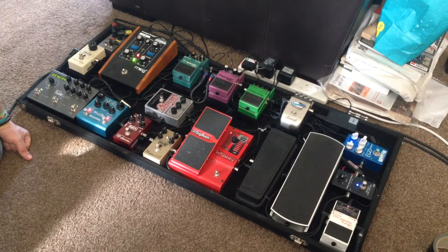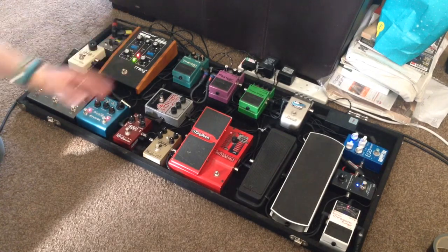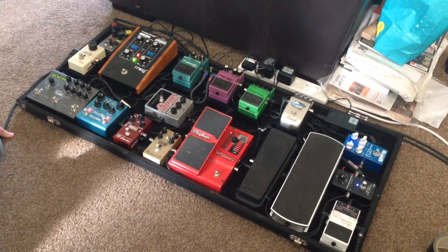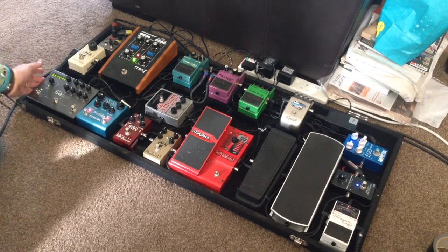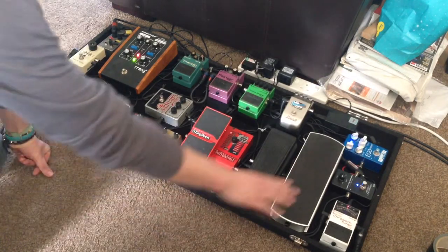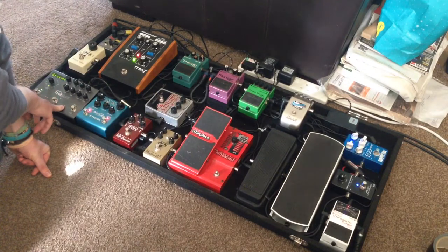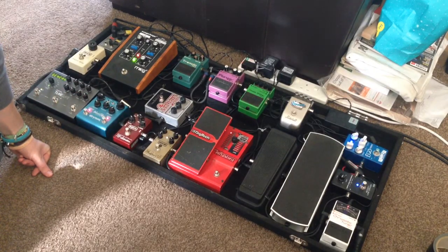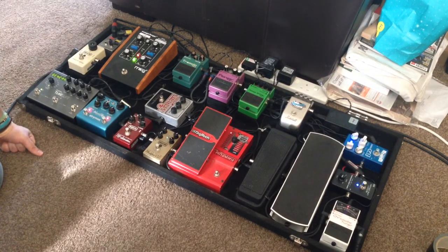Then from the tremolo I go into my Strymon Timeline delay — this pedal is a beast, it's fantastic. The amount of things you can get out of it is unbelievable. Some people say it's complicated but I don't think it is — you set it up, store it, and you're good. You can use it with MIDI, use it in stereo, whatever you want. My volume pedal is actually being used as an expression pedal to control the mix, repeats, or time values depending on the preset, so I can add delay in or out live.